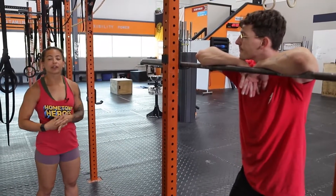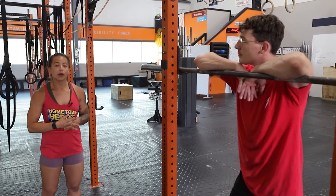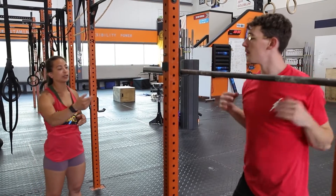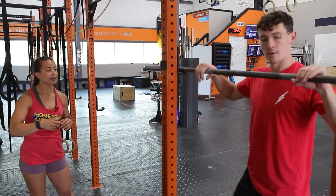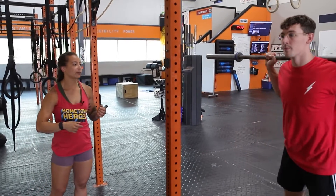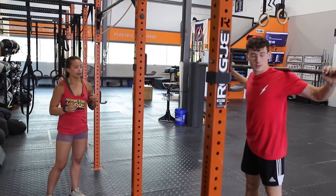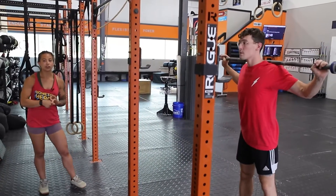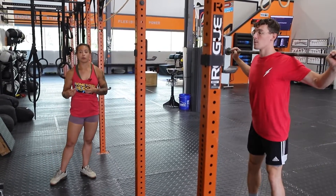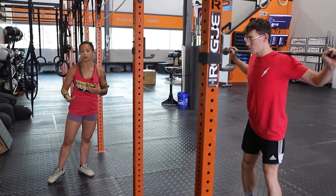The second movement to help with snatch training is the snatch balance. Jake is going to start with the bar on his back like a back squat, walk it out a few steps, then establish his snatch grip nice and wide. This movement teaches your timing and coordination to get under a bar, especially when it's loaded and heavy, and also works overhead stability.